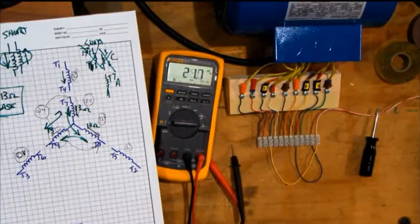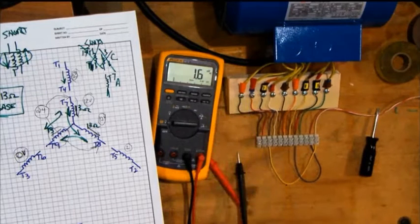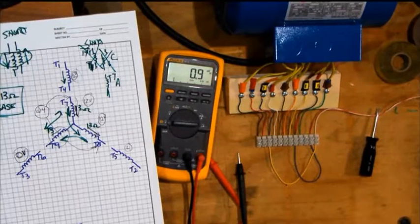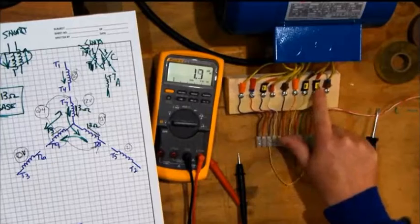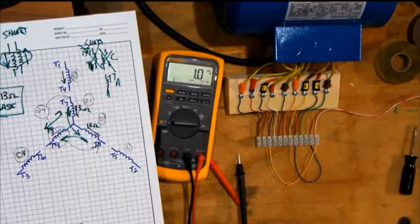Student question: If this was previously wired and somebody used the orange-taped wire as T1 before, does it matter as long as you keep them respectively together with their coils? Could you rename another wire T1 as long as you keep it respective to T1, T4, and T7? Exactly — as long as you get T1, T4, and T7 together with the right pair. They may have previously been T2, T5, T8, or T3, T6, T9. When you arbitrarily assign 7, 8, and 9, you may have changed all the numbers in the entire motor. If you really wanted to, you could rip all the numbers off and start from scratch.